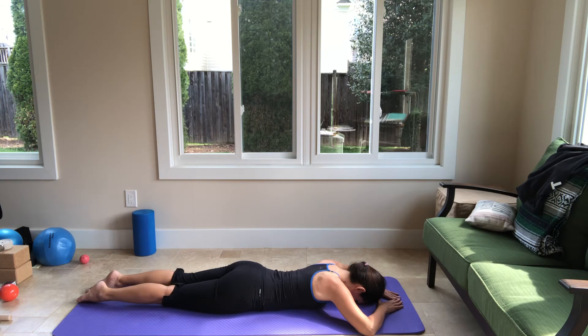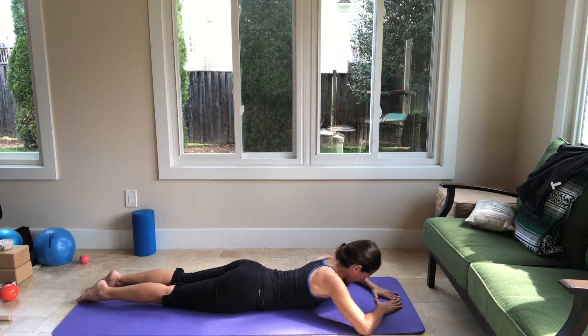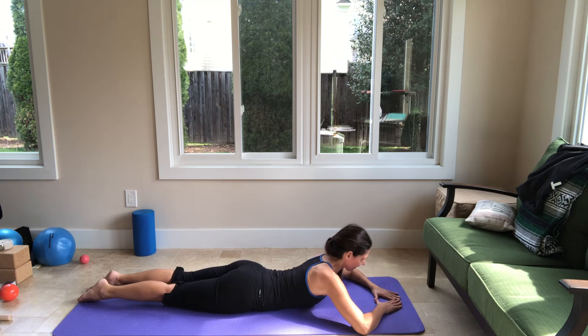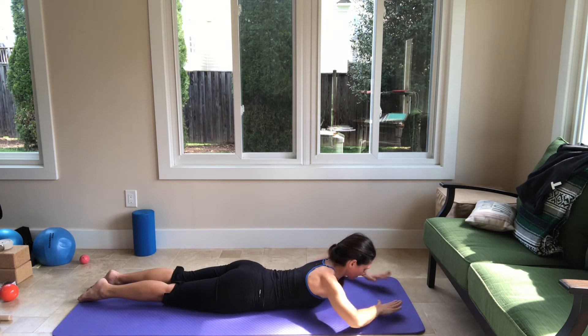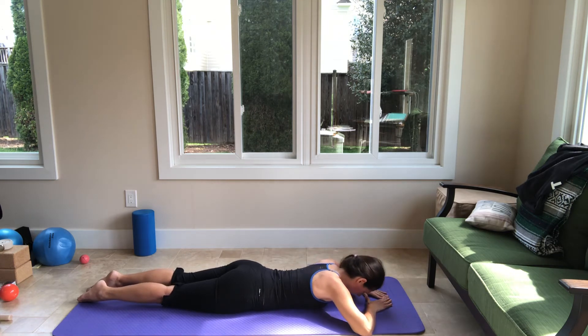Last one — I'm going to lift both arms. Slide the shoulders down the back, lift the sternum. Keep breathing as you extend both arms out, then put your hands down, then lower the chest.